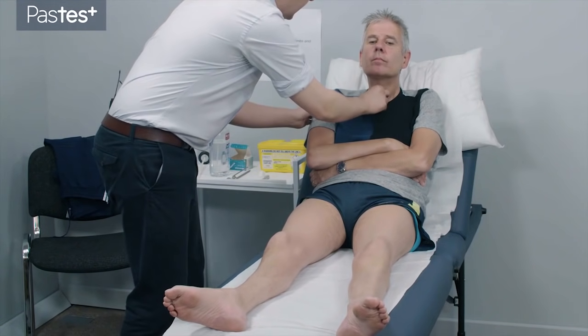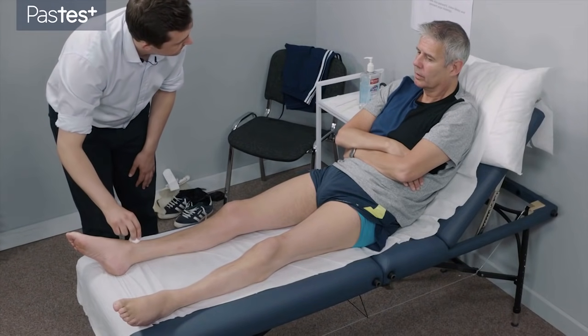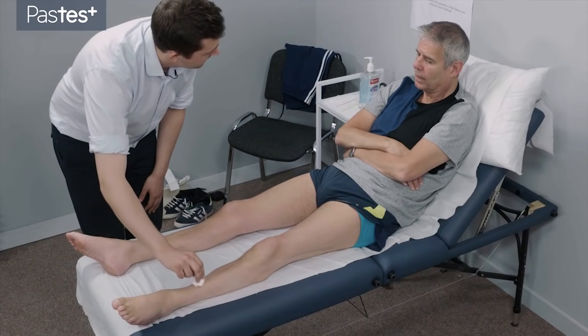Now, just touch this here. Feel soft? Yep. Keeping your eyes open, just tell me when you can feel it. No. And again. No.